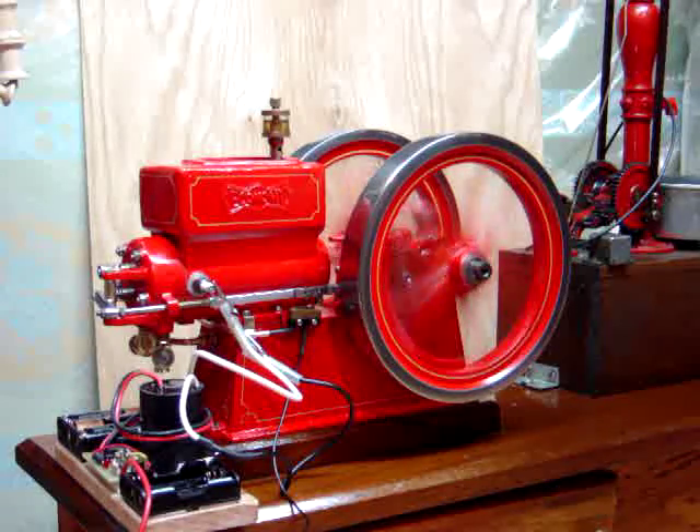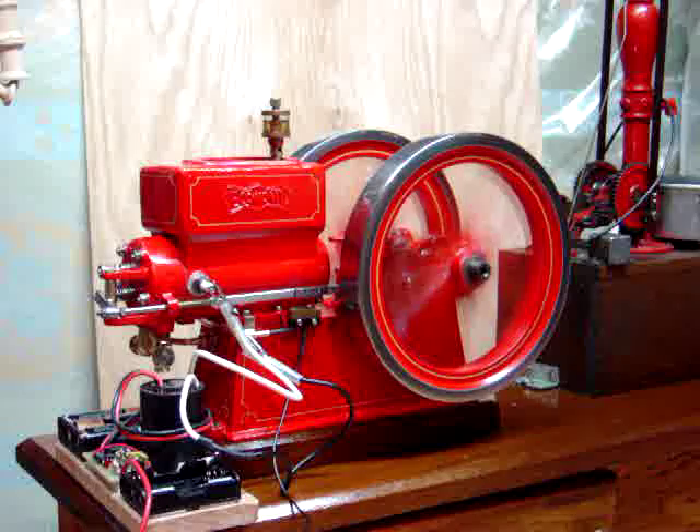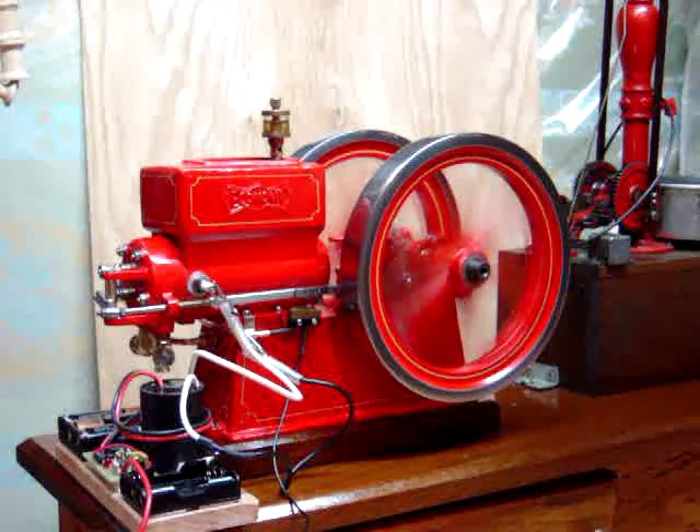All in all, a nice little engine. It's going to be the test bed for my buzz coil battery box offering here, so it should give me an opportunity to do some testing of the circuit.